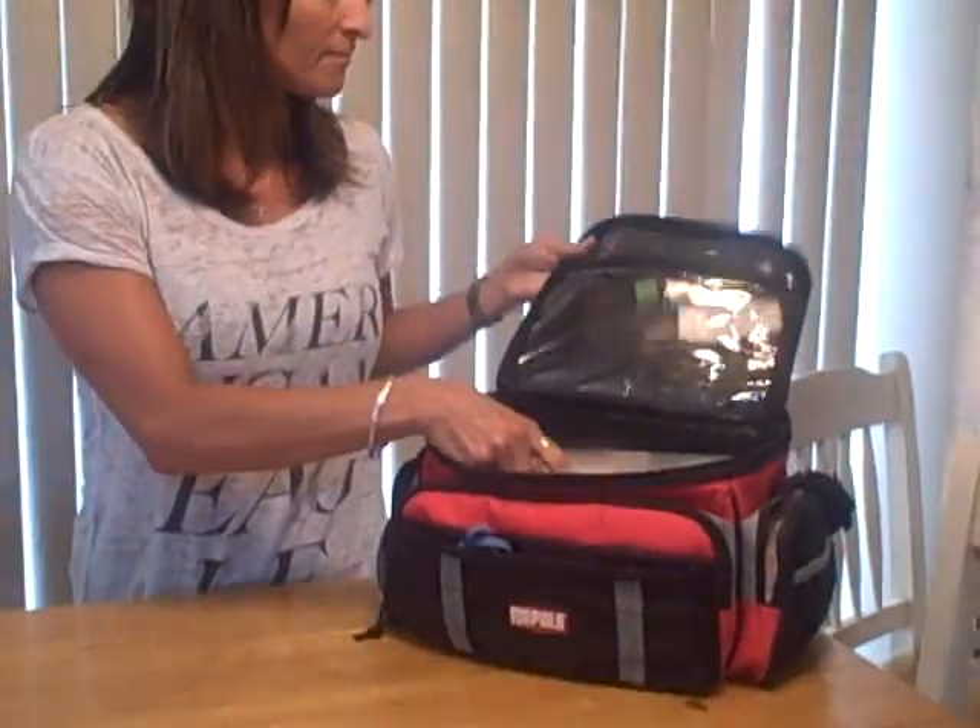Hi, I'm Christine Swanson and I'm going to show you my first aid kit. This is my kit. Inside, I have the hard cases for my supplies.